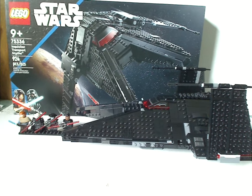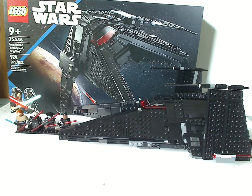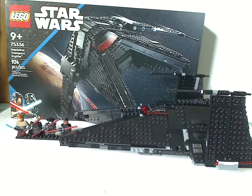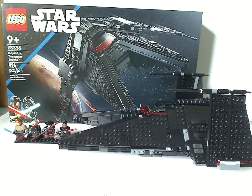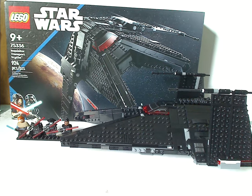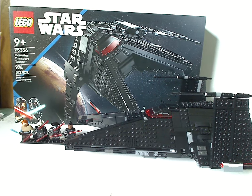Being all black with the red cockpit piece makes it suitably evil-looking. If you're looking to get this set for your collection, definitely pick this up. And if you're looking to get started on your Obi-Wan Kenobi show display collection, also definitely pick this up. That's about it — please like, comment, share, and subscribe. Thanks for watching.